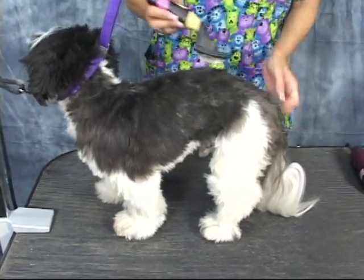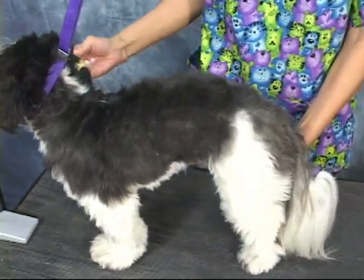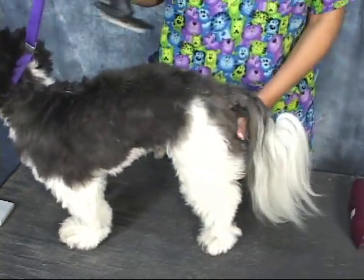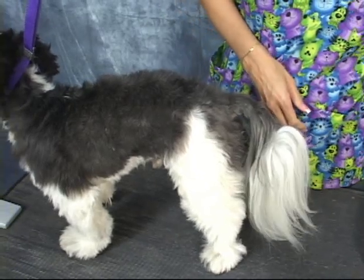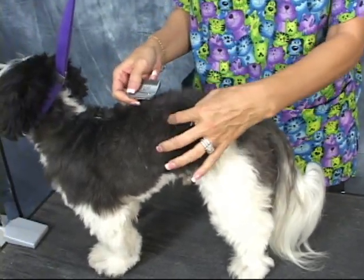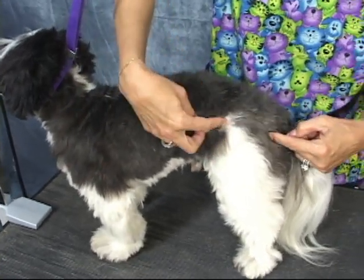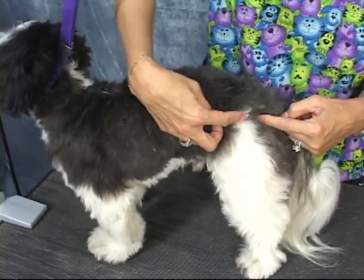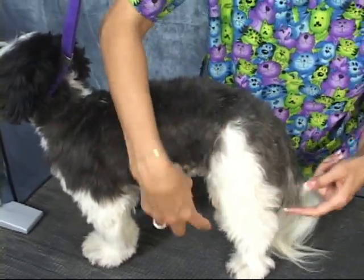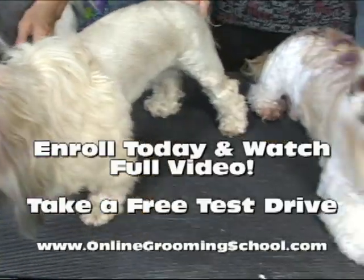We're going to start with ET's body first. I'm going to start with a 4 finishing blade so you can see the length. Our goal is to leave these nice full legs — these chaps. And here we have Moe from Mozart joining us.